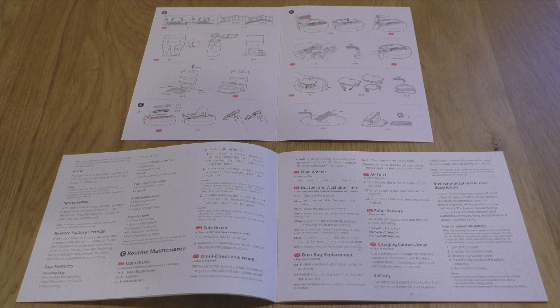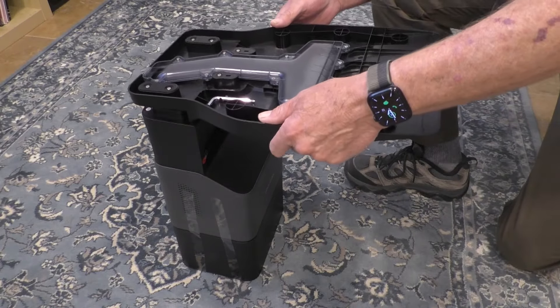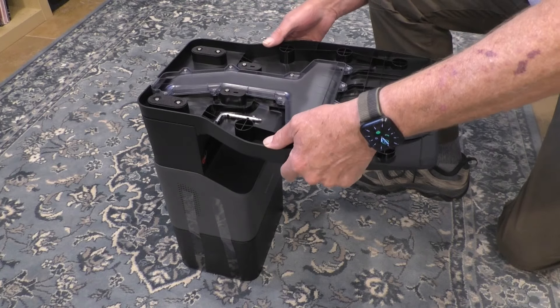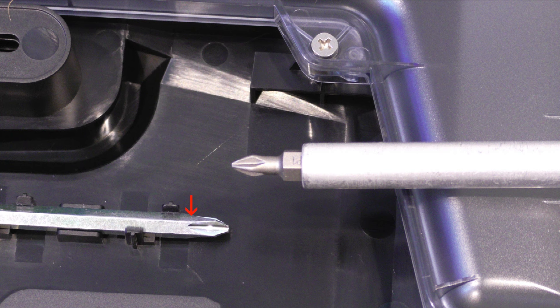The instruction manual comes with an illustration guide. To set up the base, start by flipping the dustbin upside down and aligning the base with the bin. You'll need to secure it with six screws. The included screwdriver isn't the best fit — it tends to slip — so I'm using a smaller number one Phillips bit for better control.